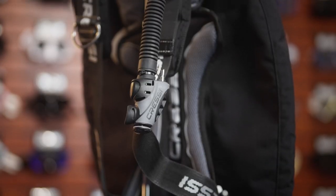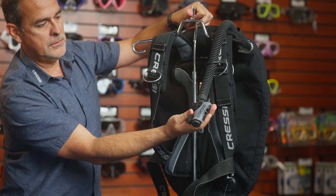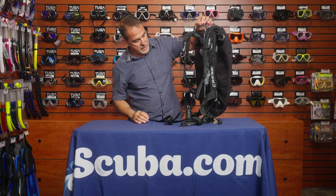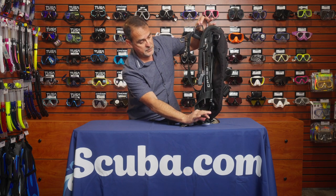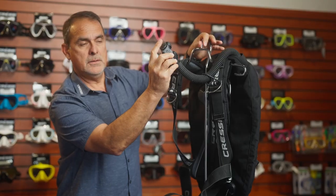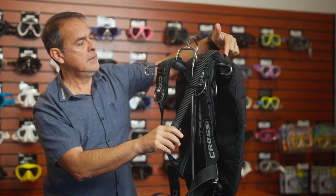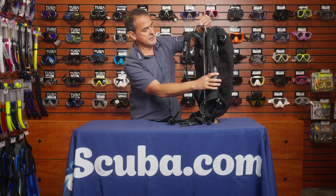It has the low pressure inflator — the regular commander style that Cressi uses in their BCDs. The Aqua Wing has a dump valve at the bottom that you can pull to dump air depending on your position, and it has the regular deflate function on the low pressure inflator as well.